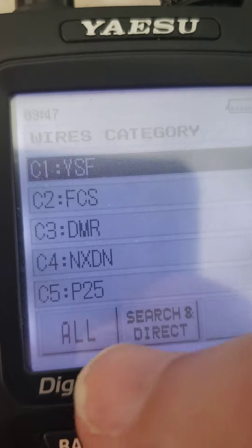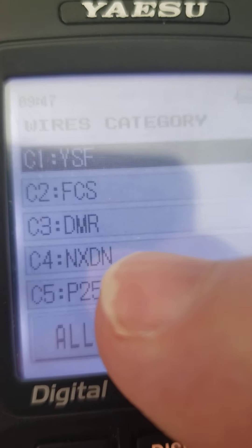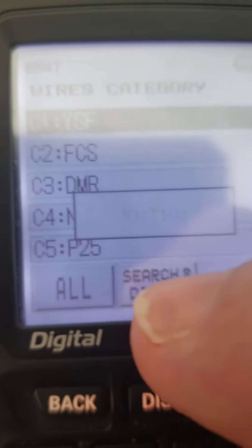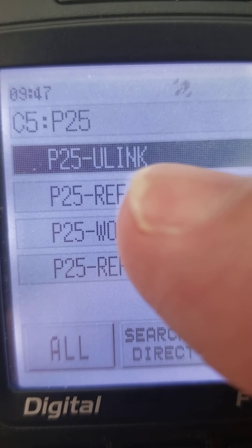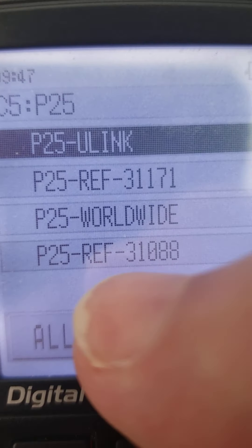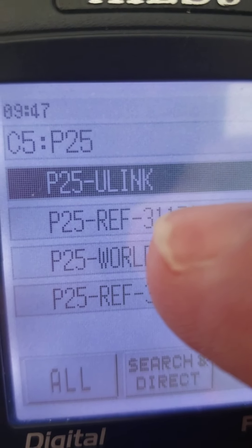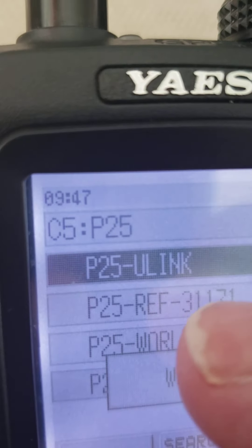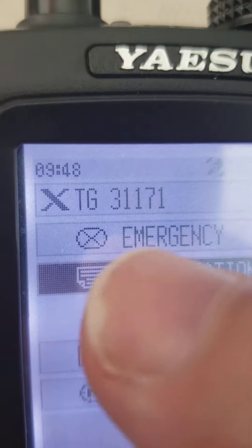I have a separate folder for YSF reflectors, FCS reflectors, DMR talk groups, NXDN reflectors and talk groups, and also one for P25. I'm going to tap on the P25 folder because I've already stored a few in there. I've got the unlink stored there, reflector 31171 known as Illinois Link, P25 Worldwide, and also P25 31088 which I think is Colorado HD. I'm going to connect to 31171 — I'll tap that. There we go — you can see it connected to 31171.